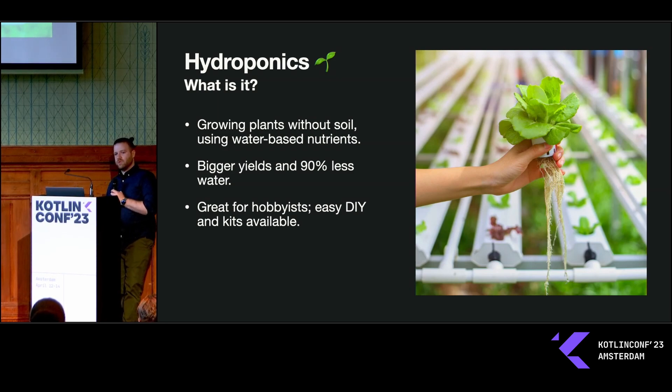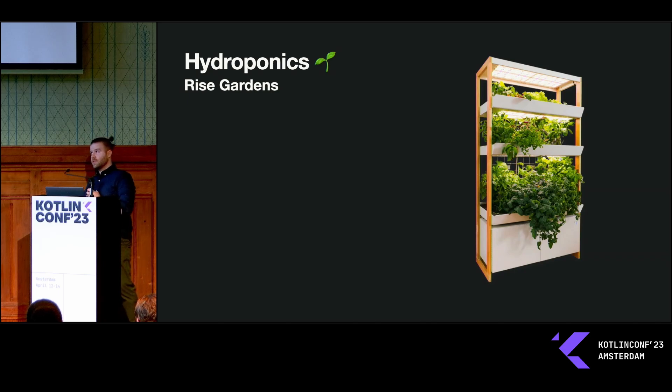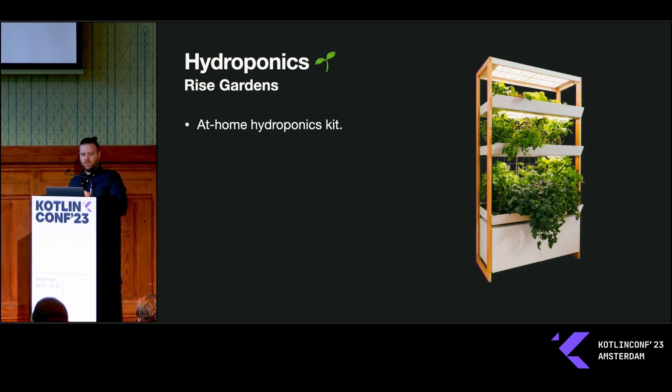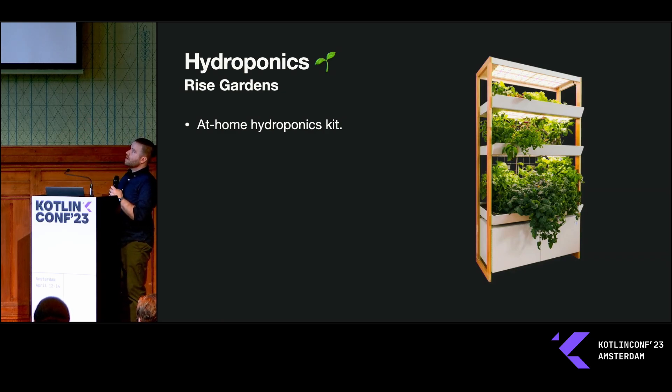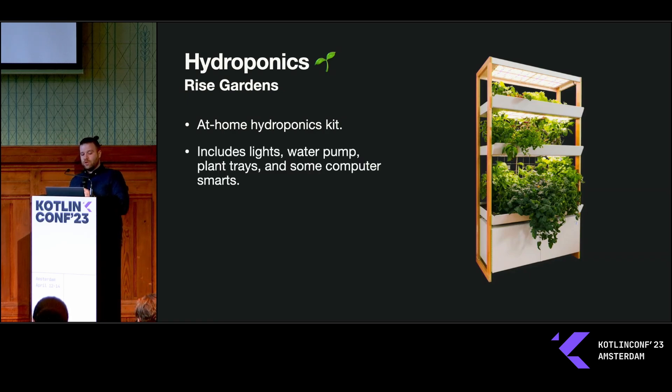It's also really great for hobbyists who like to garden. A lot of times you're doing it in an isolated environment with LED lights for your growth cycle, and there are lots of DIY kits available. This is the system I have — it's called the Rise Garden. I bought it a couple years ago; it's an at-home hydroponics kit that comes with all the pieces. You assemble it — it's got three different tiers for growing different plants and a reservoir of water down in the bottom. It includes everything you need out of the gate, so you're not DIY-ing anything or doing a lot of research on how to build a proper hydroponic system.